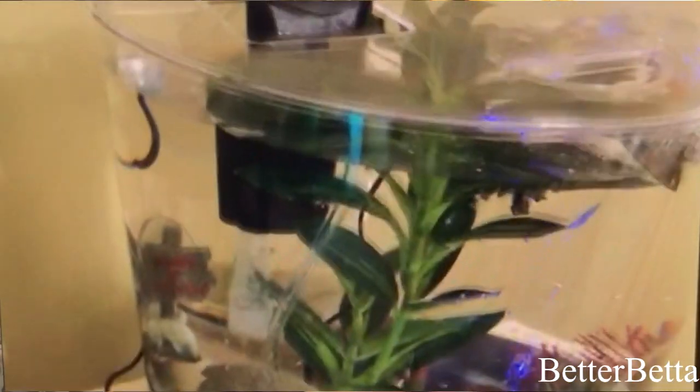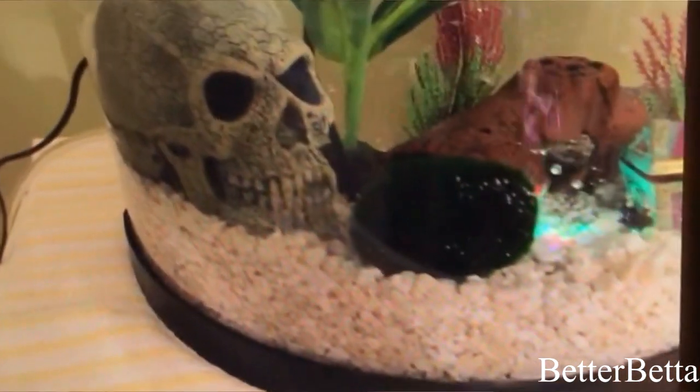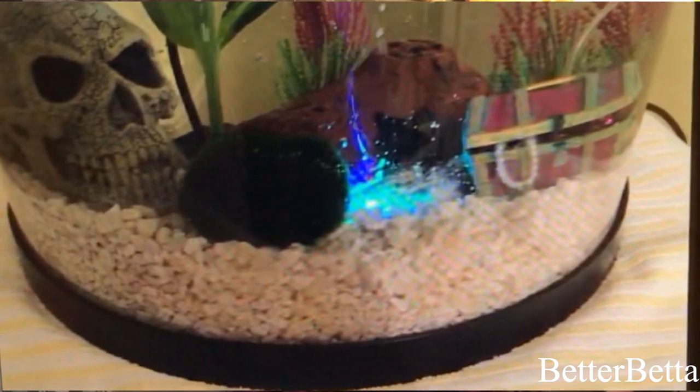The tank is plastic and bow front. The half moon effect did not cause any distortions like I was thinking it might, so that was very nice. However the tank did have a few scratches on it. I purchased two of these tanks and both of them had a few scratches. Not anything that caused the water to leak, but they were there. You didn't notice them when the water was in the tank, but it clearly isn't scratch resistant.